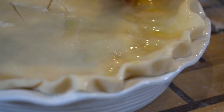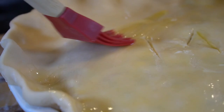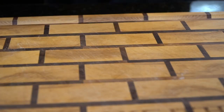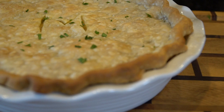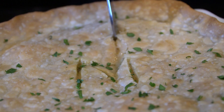Then brush over some melted butter just to help it brown — you can use an egg wash too: whisk one or two eggs in a bowl and brush that over. Eggs or butter works perfectly fine. Brush it evenly over the crust and hit it with a little bit of sea salt. Then pop that in a 350-degree oven for about 30 to 40 minutes, or until it's nice and golden brown. Hit it with a little finely chopped parsley for a pop of color, and then let it rest for at least 30 minutes so it cools off.